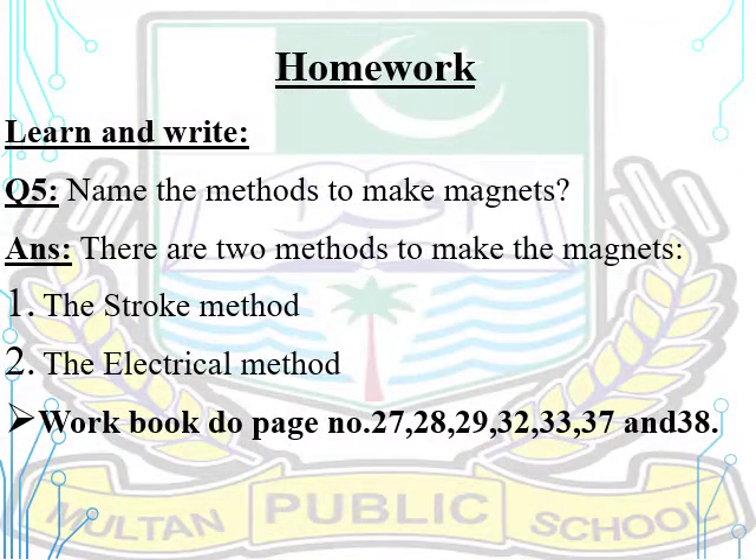Dear students, you have to learn and write Question number 5: Name the methods to make magnets. Answer: There are two methods to make magnets — number one, the stroke method; number two, the electrical method. Workbook: do pages 27, 28, 29, 32, 33, 37, and 38.